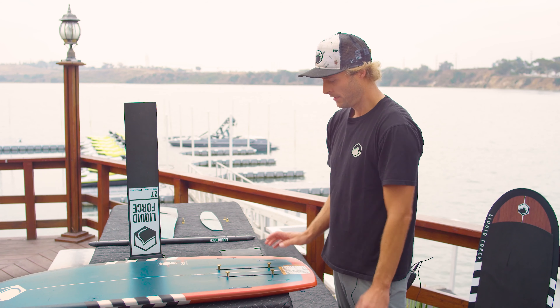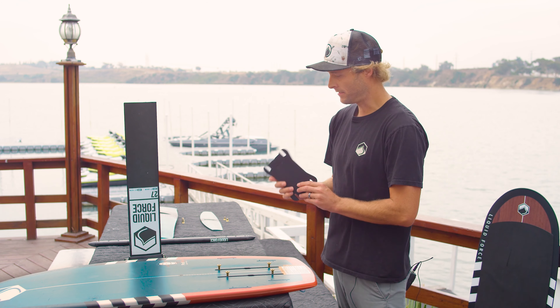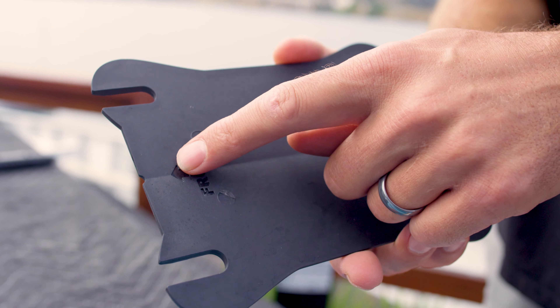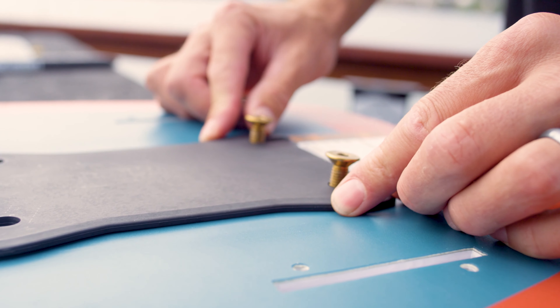Now we have our board set up. Next we're going to take our transition plate — this is the piece that goes in between your foil and the board. There's a front on here; you're going to make sure this contoured side goes on the bottom of the board. Slip that in there.